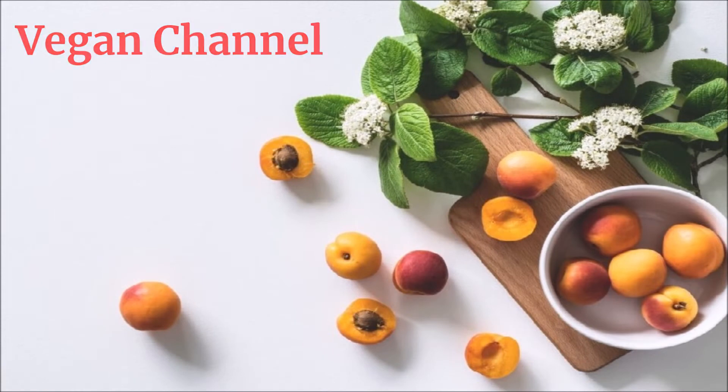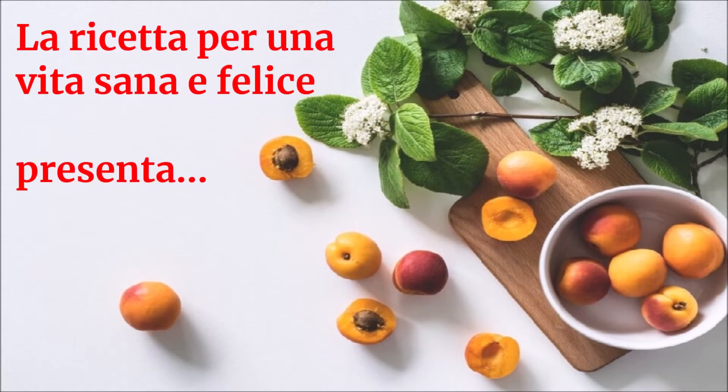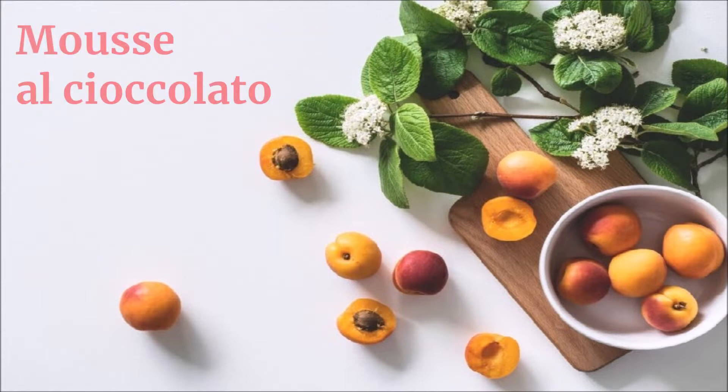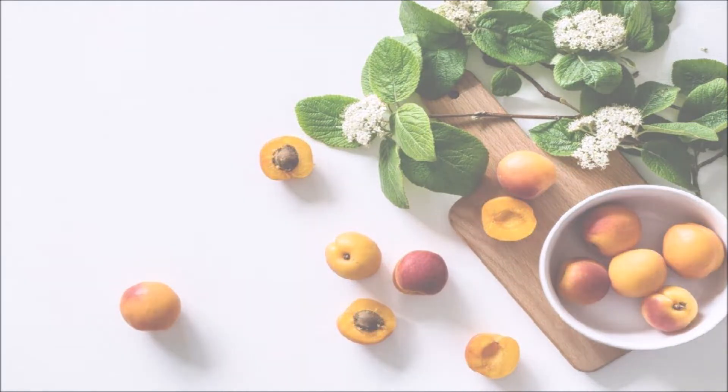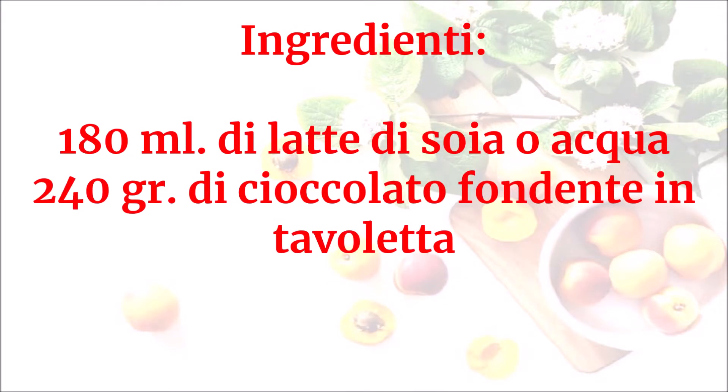Vegan channel: la ricetta per una vita sana e felice presenta mousse al cioccolato. Ingredienti: 180 ml di latte di soia o acqua, 240 grammi di cioccolato fondente in tavoletta.